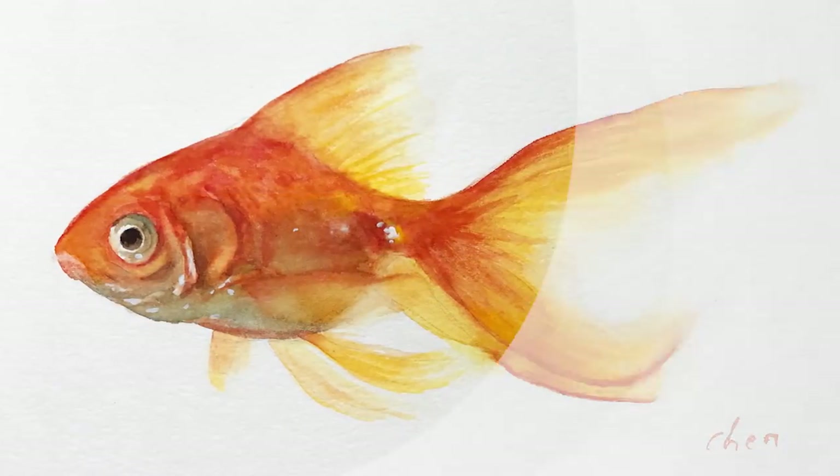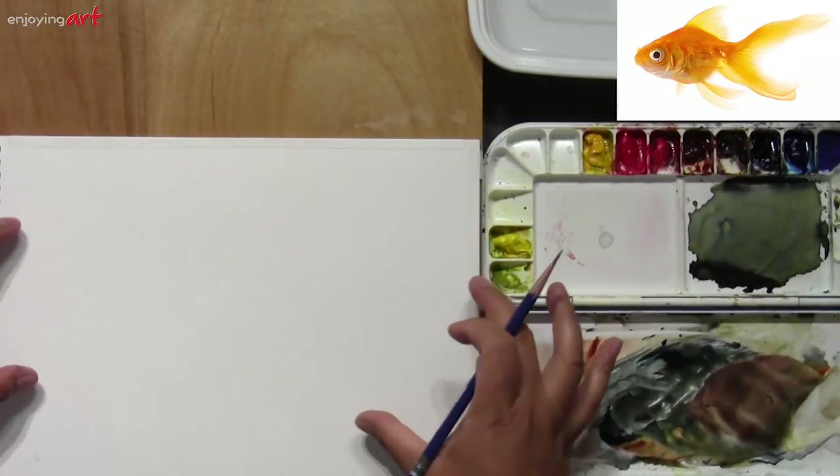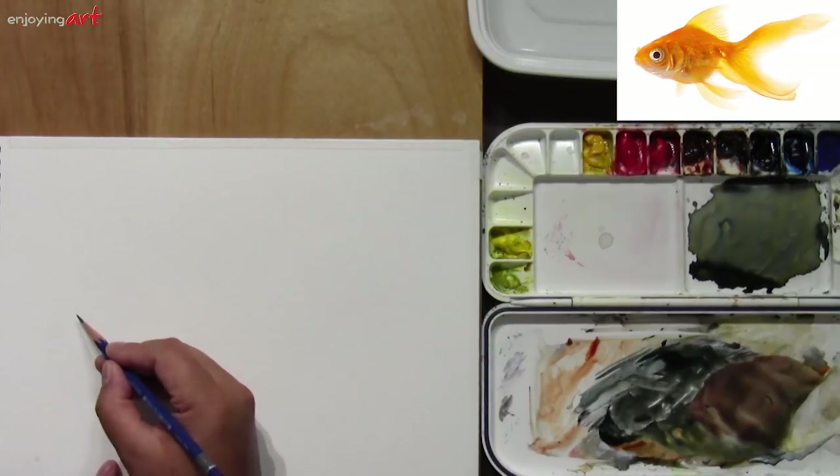Today I'm going to show you how to paint a goldfish in watercolor. First, I'm going to start with a line drawing with graphite pencil. I don't want to make the goldfish too big — in that case it looks like a giant goldfish. I want to make it a little smaller.